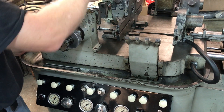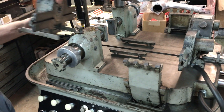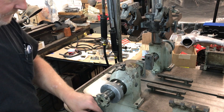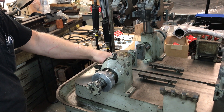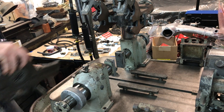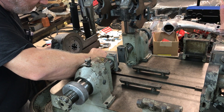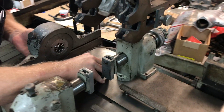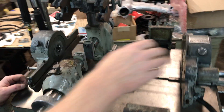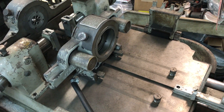If we're going to do a connecting rod, we need to have these on this end of the table. Those are going to be on this end of the table because of the connecting rod concept.